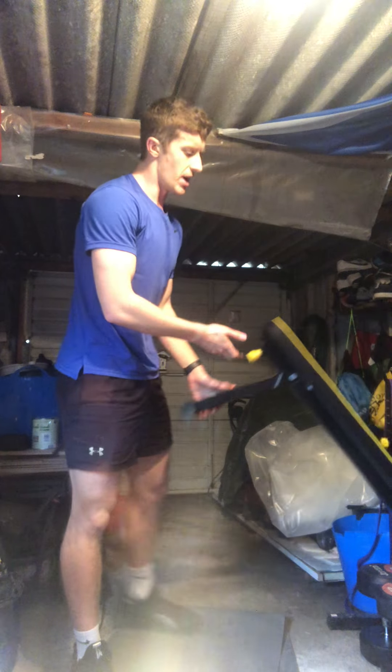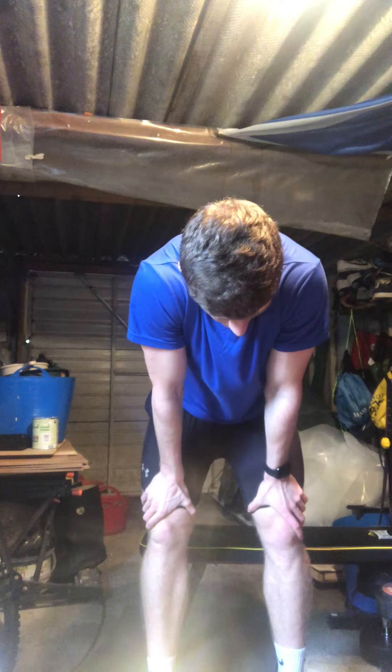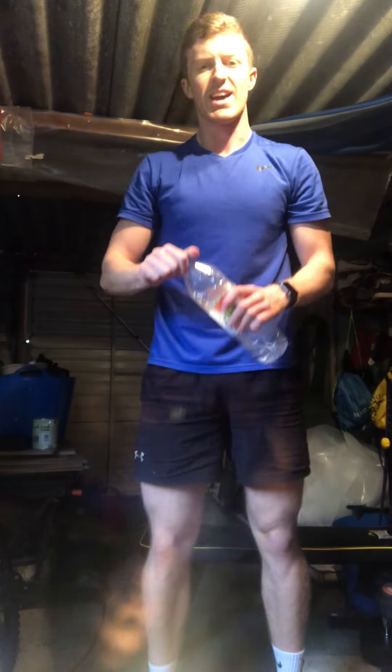Let's get to it — 20 jump lunges, off we go. Two, three, four, five — well done guys. Six, seven, pick up the pace, eight, nine, ten. Eleven — there's 15, five more. 16, 17, 18, 19, 20 — let's go guys, well done! Nearly there — five each leg on the pistol squats. Stand up tall, all the way down, only one foot on the ground. There's nine, and there's ten. Well done — shake those legs off.